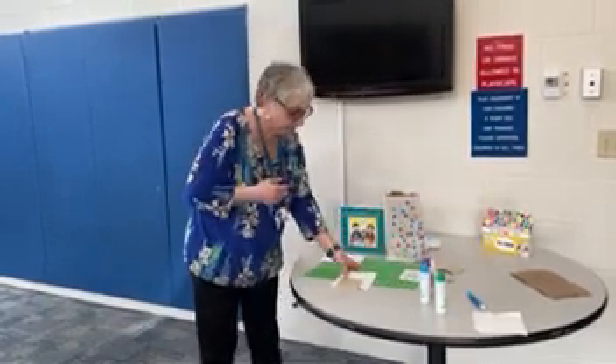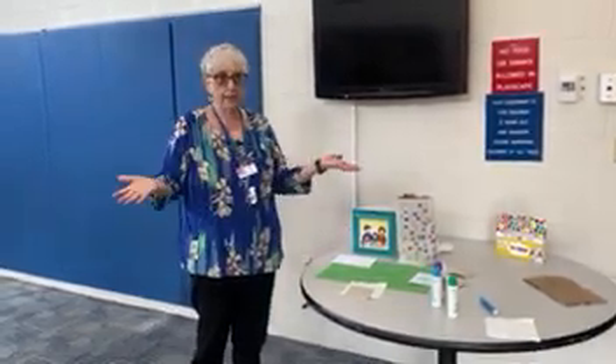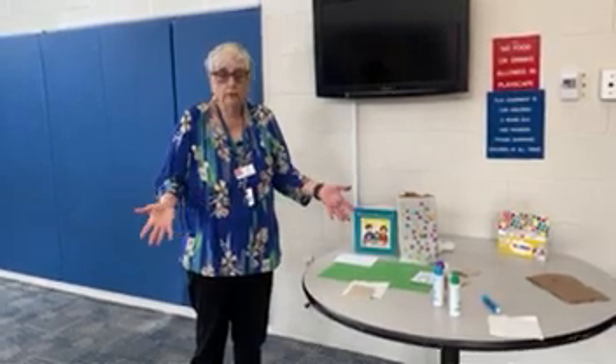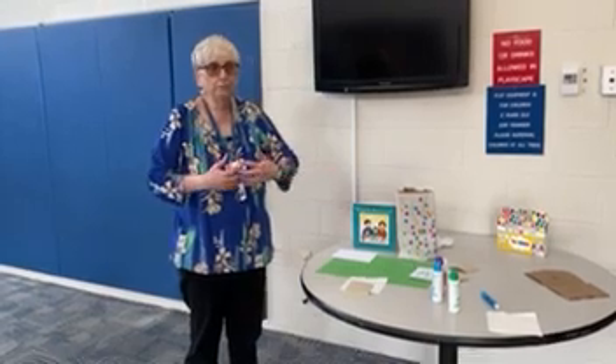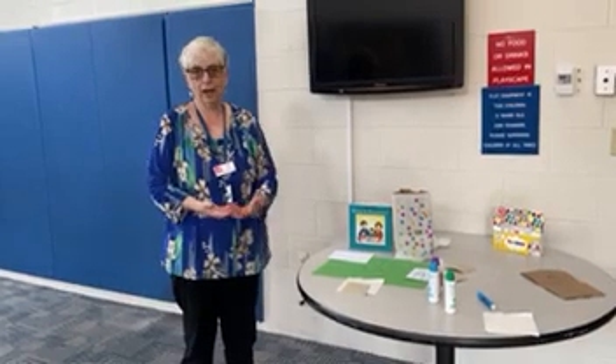In my house, the children hide the afikomen, and at the end of the ceremony — at the end of the Seder — the grown-ups can't finish until they have the afikomen. So we have to search for it, and the child that finds it usually gets a prize.